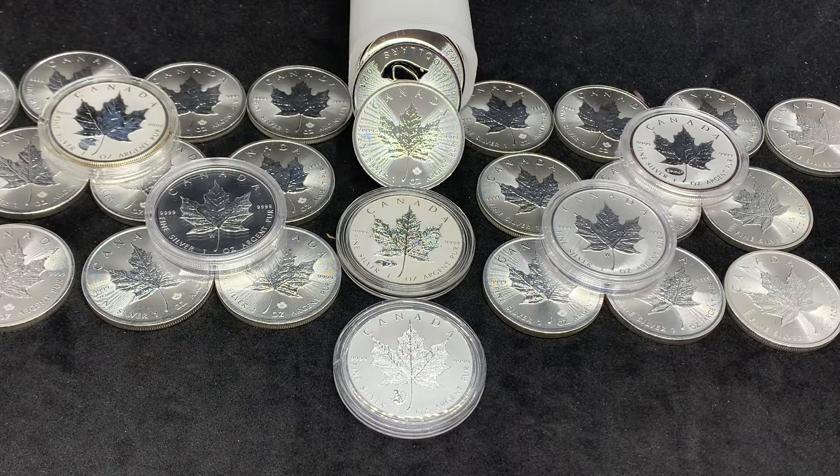But with the Mint Shield that they have on there, I noticed that it has seemed to nip that in the bud. The milk spotting is not an issue on the current Maple Leafs from 2018 onwards.